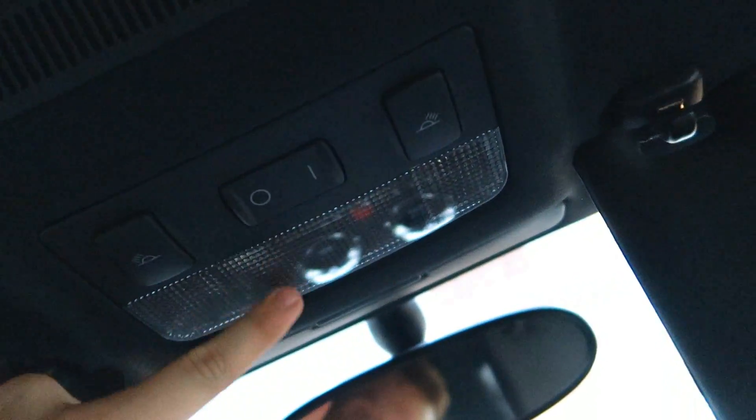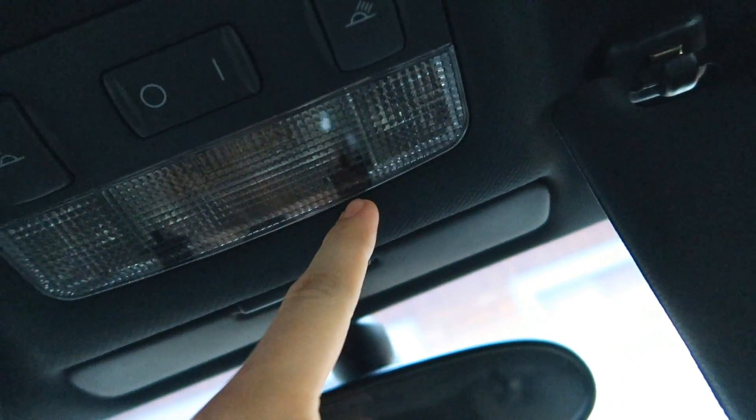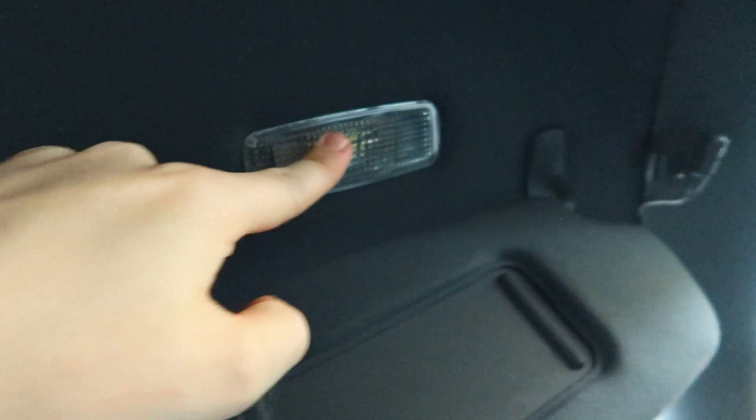Now for the front dome light. You have to get the prying tool behind this part here — you can see the clip behind it. Get the prying tool in there. Hopefully I don't break this one like I broke the other, but let's not talk about that.